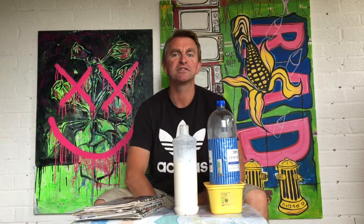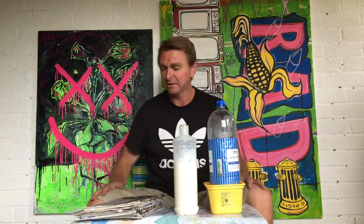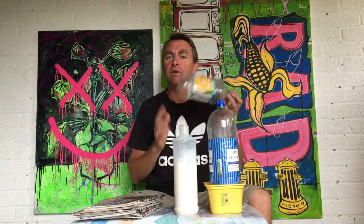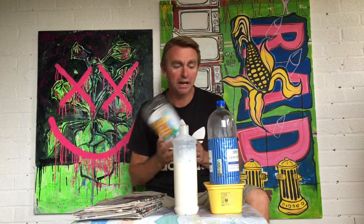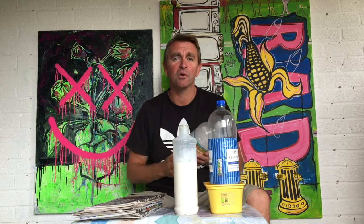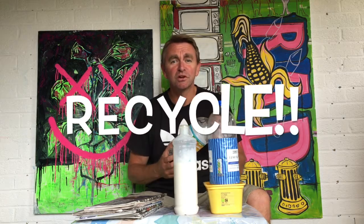Welcome back to another De Monfort University Art Club. What we're going to do today is use recyclable materials — plastic bottles and tubs. We should all have loads of this knocking about, so don't just throw it away; reuse it for something cool.